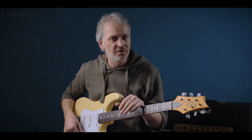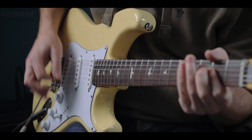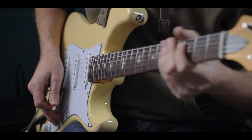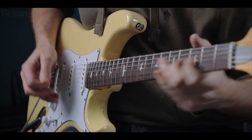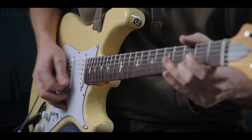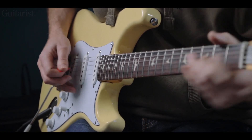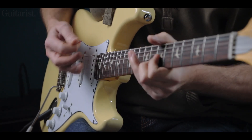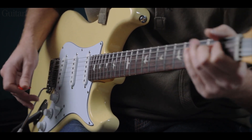Let's have a listen now with a bit of drive — I've got a Boss Super Overdrive with me. Let's try that on the bridge, then up to the bridge and middle, the middle, middle and neck, and finally neck.